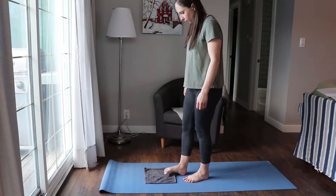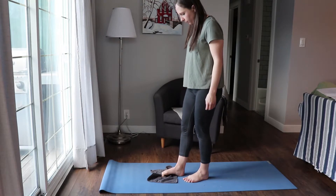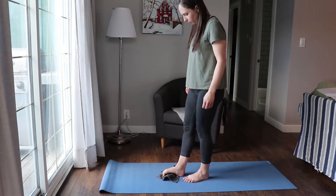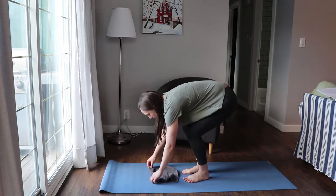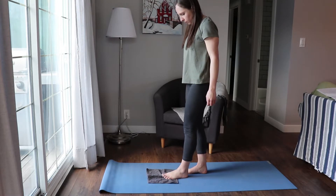Next we're going to be working out the foot by scrunching a towel with your toes. I'm doing it once each side, but you can do it multiple times if you'd like. I'm just trying to bunch up the towel with my toes, then straightening it out and doing it on the other foot. You can repeat this section if you'd like — it's a really good strengthening exercise for the bottom of the foot.